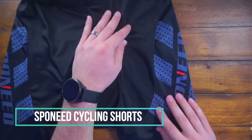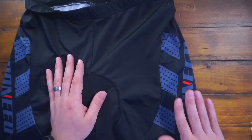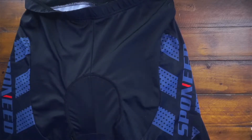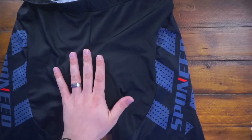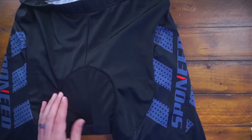Hey guys, CJ here. Today we have the Spawneed cycling shorts. I bought these for the Peloton. I have the gray version, white, a bluish teal color which is pretty cool, and blue. Great shorts for the Peloton — they work great. Obviously you can use them for outdoor cycling as well if you want.